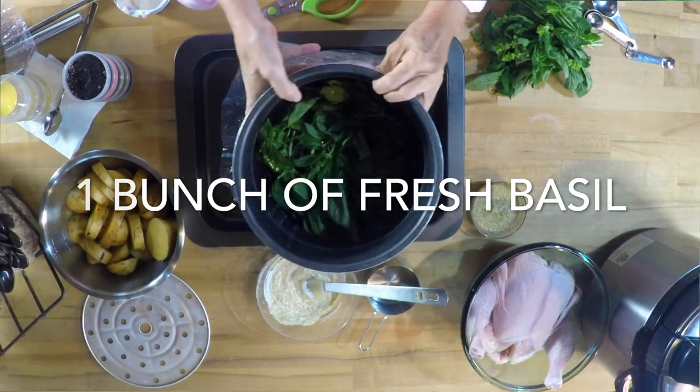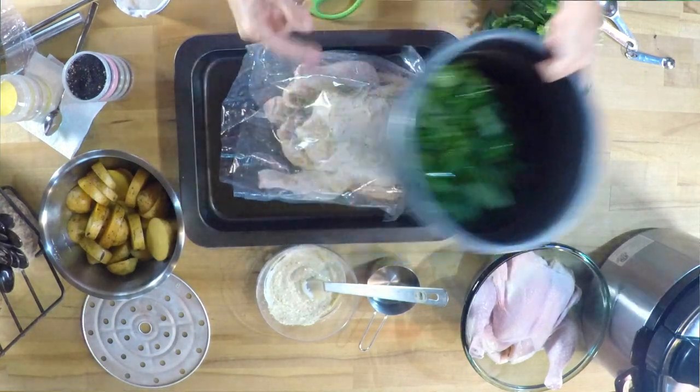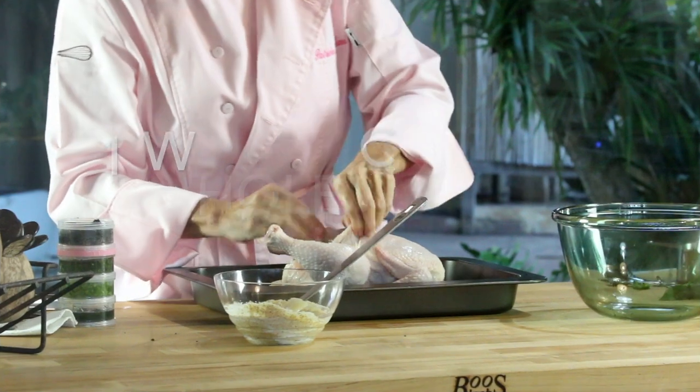In the bottom of an instant pot we're gonna place some basil leaves. This is gonna make the aromatic and delicious sauce for our chicken.